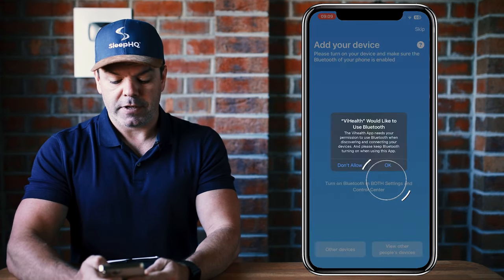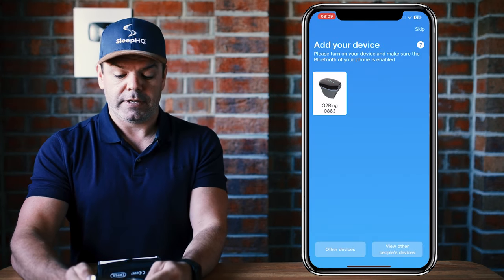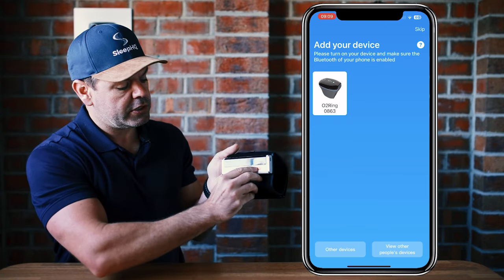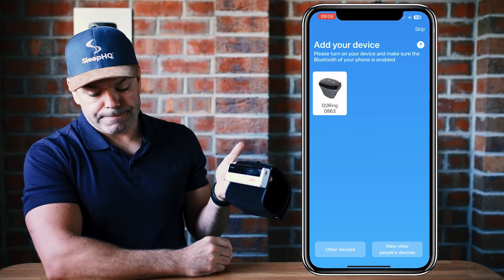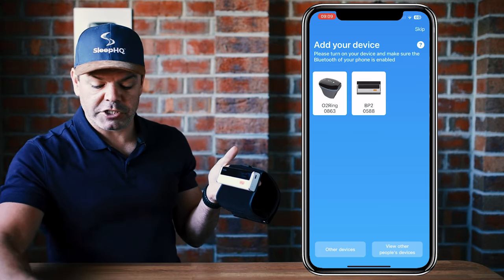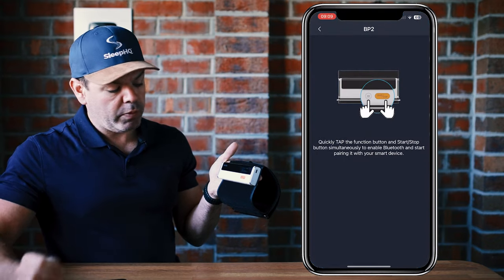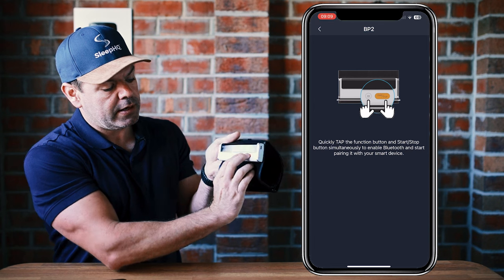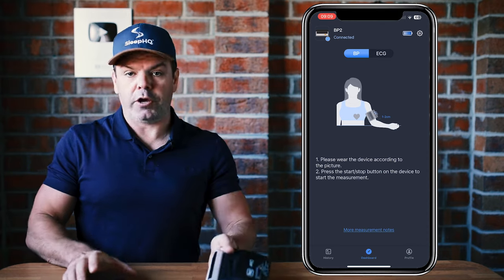Select guest mode. ViHealth will ask to use Bluetooth — click OK. Then it says add your device, so just make sure your cuff is on, hit the button to turn it on. You can see the cuff showing up on the phone — click it. Then tap the two buttons simultaneously and you can see it's connected and we're good to go.